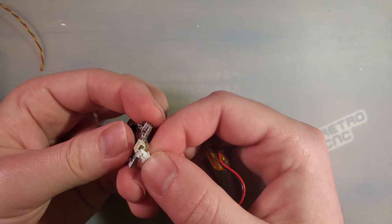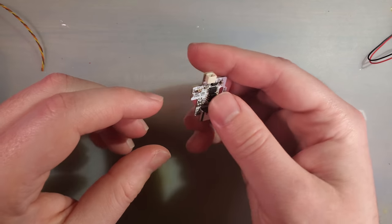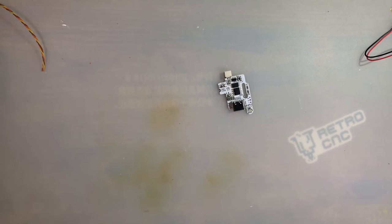I thought the battery had the intended connector on it. Nope. I'll just place it on the connector — no problem.